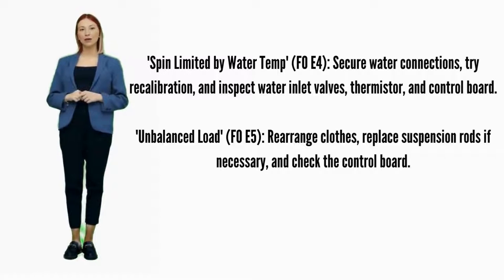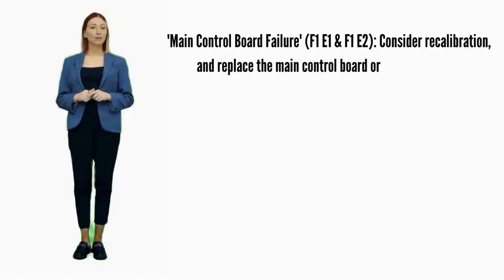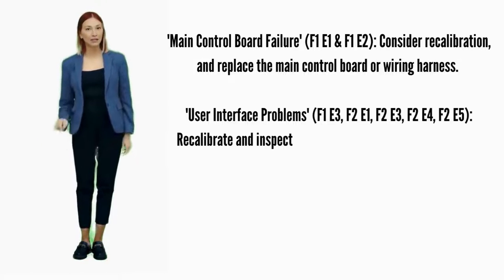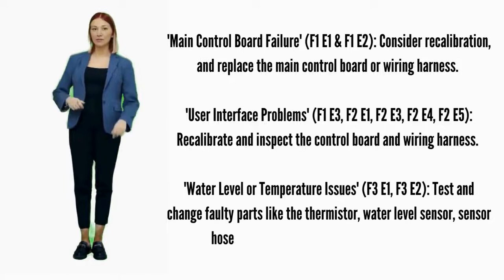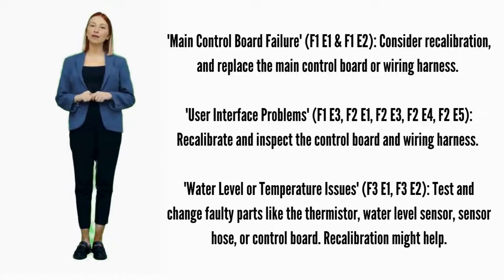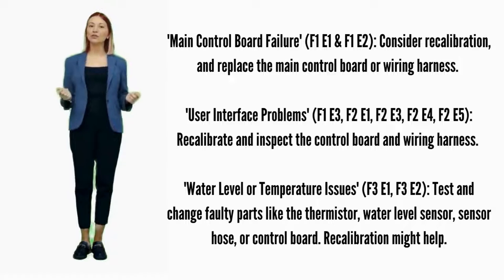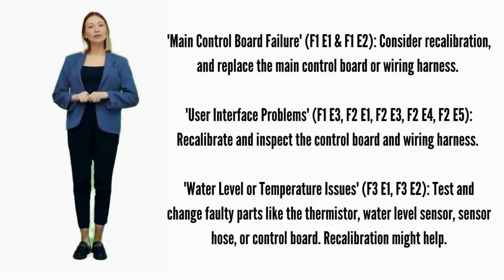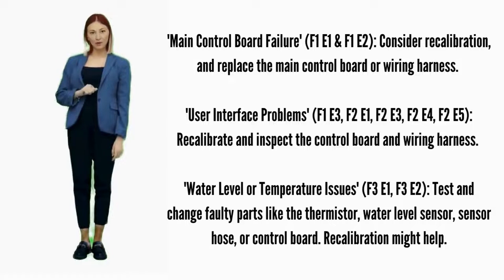Unbalanced load — error code F0E5: recalibrate and replace suspension rods. Main control board failure — error codes F1E1 or F1E2: consider recalibration and replace the main control board if it doesn't help. User interface problems — error codes F1E3, F2E1, F2E3, F2E4, or F2E5: recalibrate; if it doesn't fix it, replace the control board. Water level or temperature issues — error codes F3E1 or F3E2: test and change faulty parts like the thermistor, water sensor hose, or control board; recalibration might help.